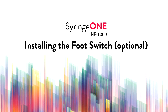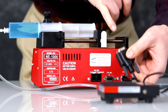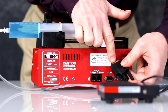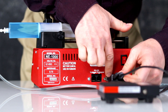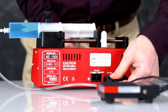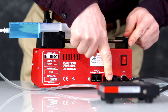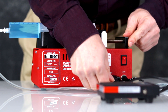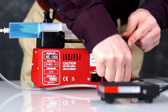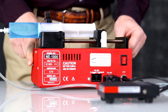Installing the foot switch: make sure that the foot switch connector is lined up. Ensure that the long edge of the top is lined up at the long edge of the connection. Insert into the back of the pump and tighten with the two thumb screws. By default, the pump is configured for foot switch mode. The foot switch is ready to go.